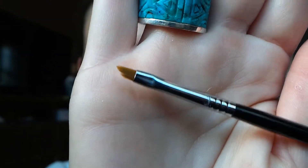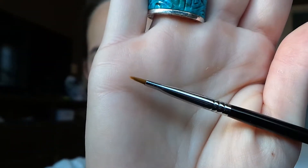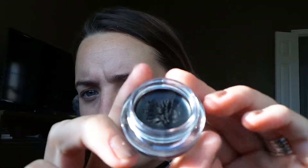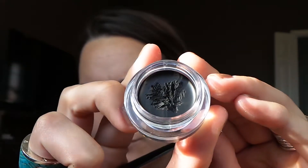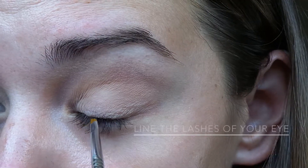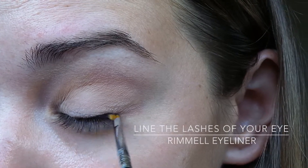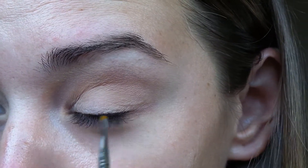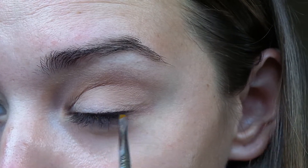Now with any angled brush — you can use whichever one you prefer, this one is from Sigma — we are going to use this gel eyeliner from Rimmel. Just dab into that and apply it along the base of your eyelashes. You can do the band as thick or as thin as you want.